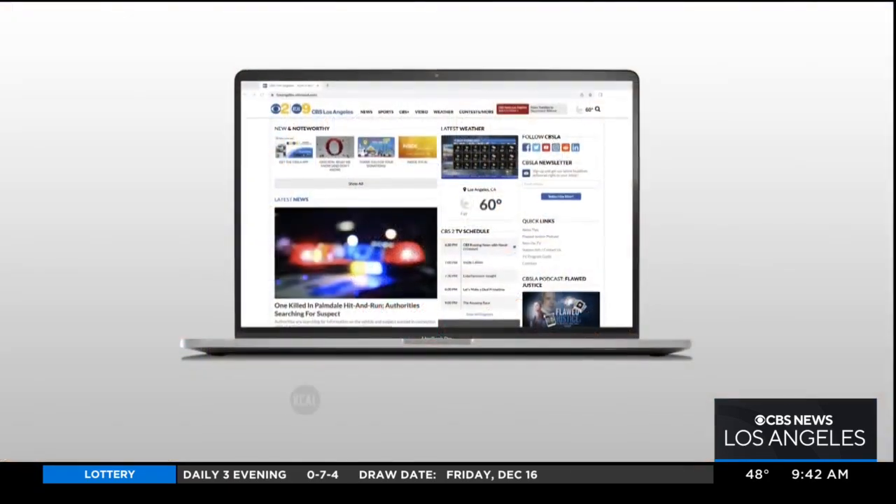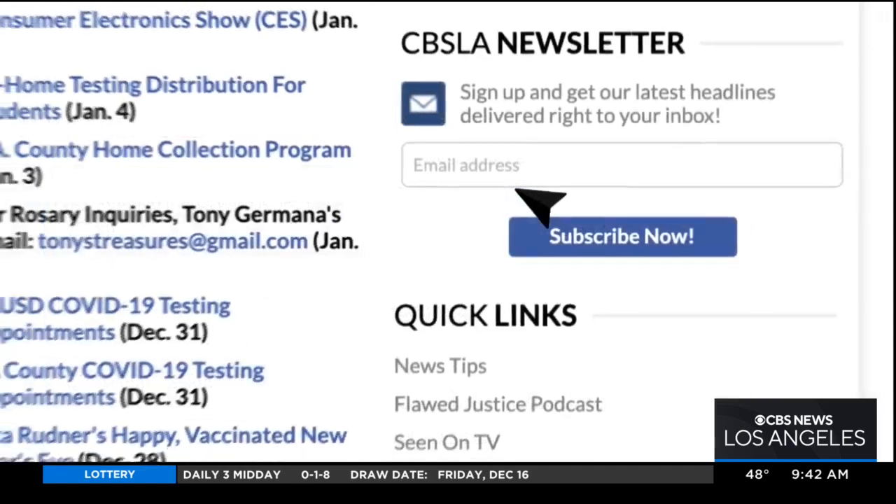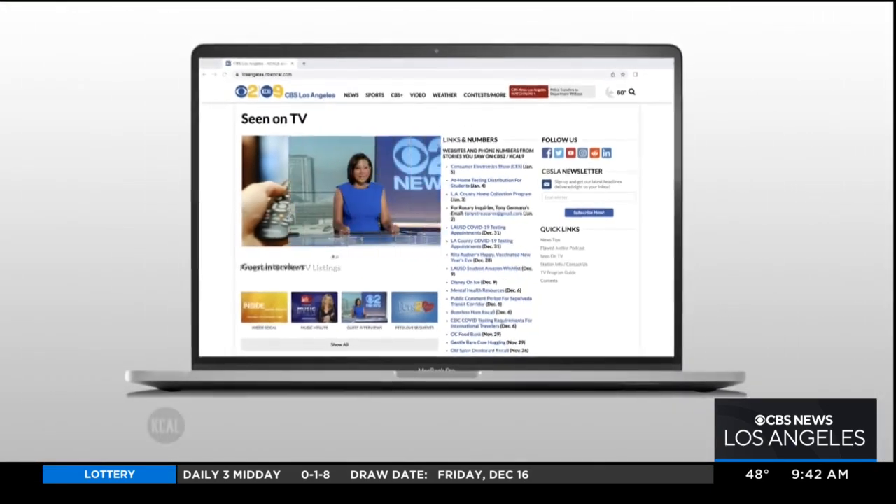Thank you so much for these ideas, Maggie. If you'd like to know more and see instructions on how to put them together, there's a whole list on maggiehjackson.com. You can find all of these tips along with this segment on our website, cakeoutline.com — just click on the 'Scene on TV' tab. We'll be right back after the break.